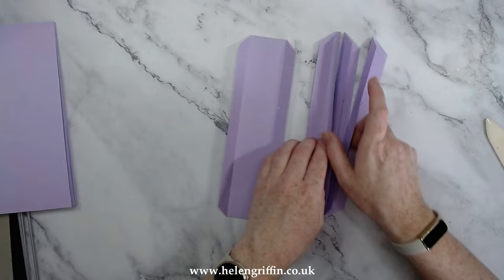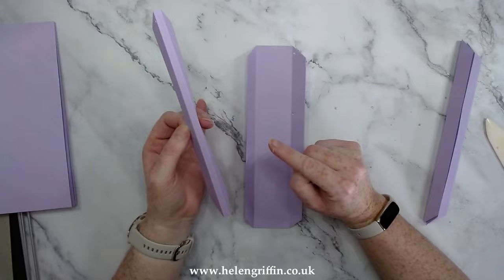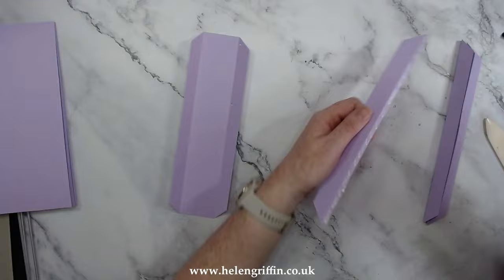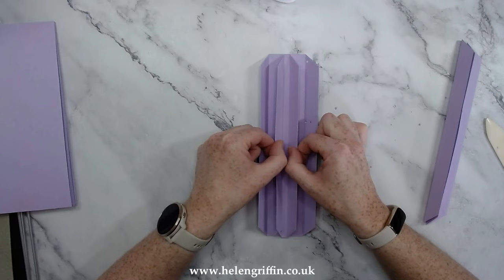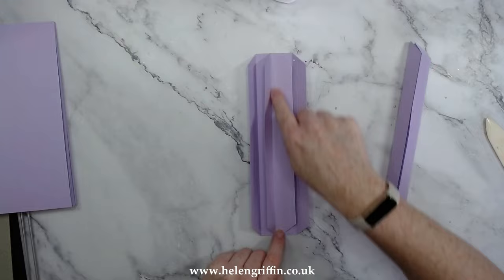Those are all done. Now let's get these popped in, starting with the middle section first. I haven't added guidelines or notches to help guide you because they would be visible on your finished project. If you're completely new to this, have a little practice first. The most important thing here is straightness — if any of these strips are wonky, your pages will be wonky too.